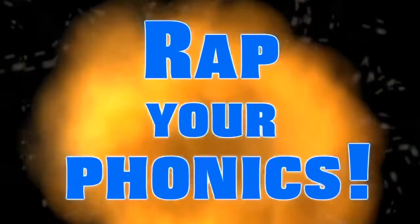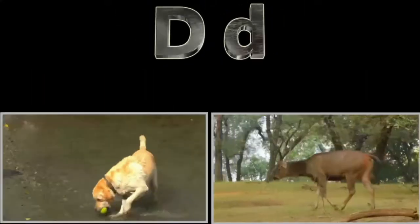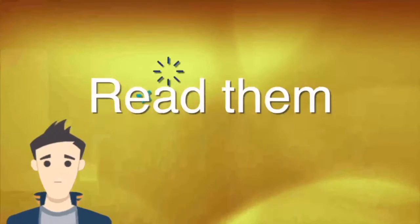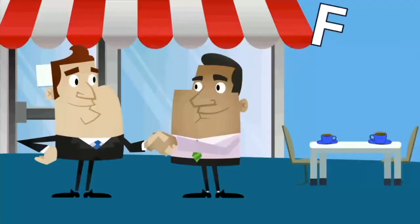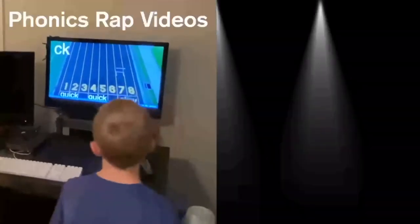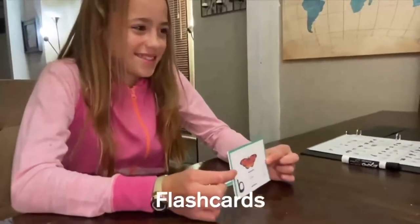Rap your phonics! The Toolkit has phonics rap videos, interactive worksheets, and flashcards that help your child read, write, and rap all their phonics.